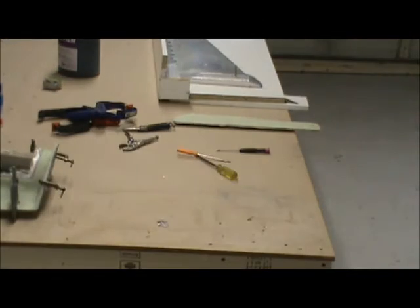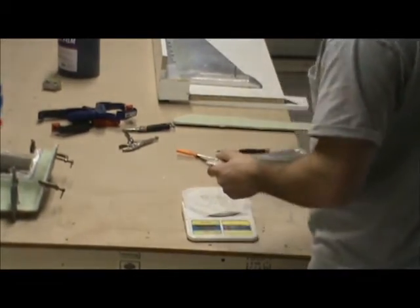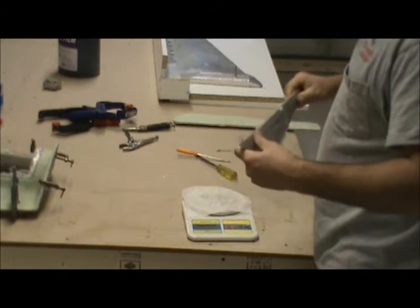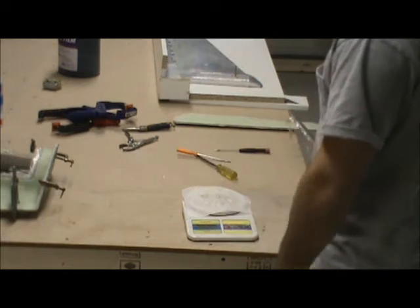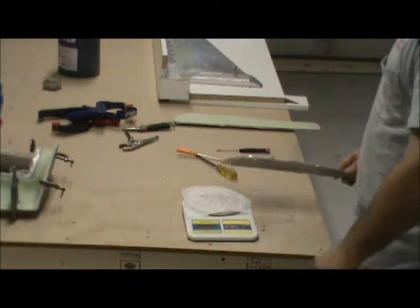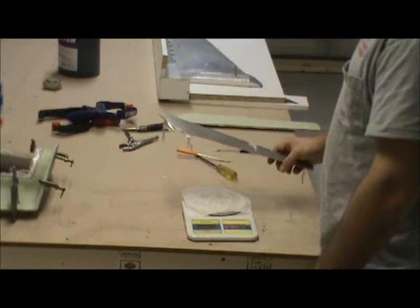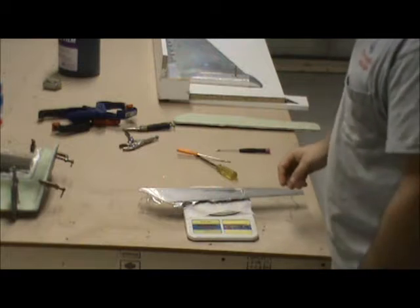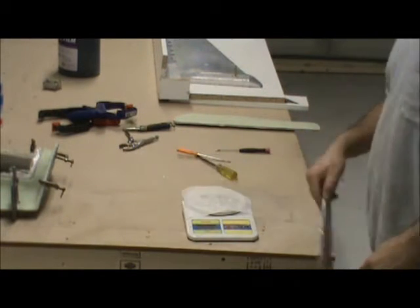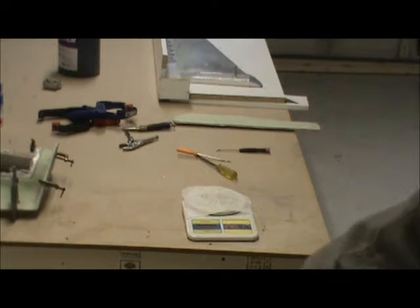Let's grab a scale and see how much this thing weighs. Even for it not being seamed completely here across the top, it's actually really strong, so I'll probably eliminate a layer of glass. We are at 2.88 ounces — so fairly lightweight for this part.